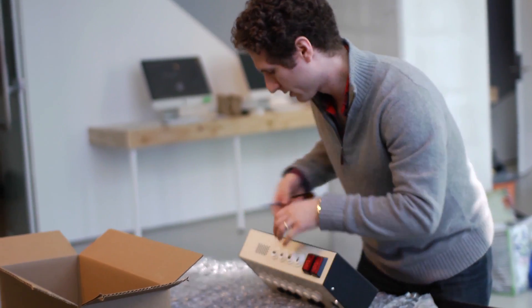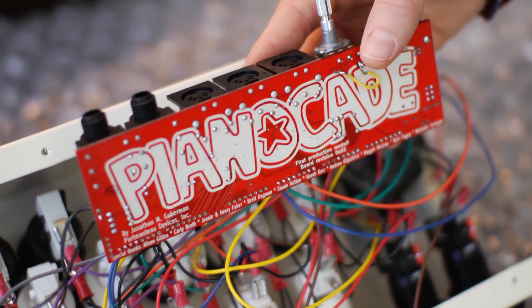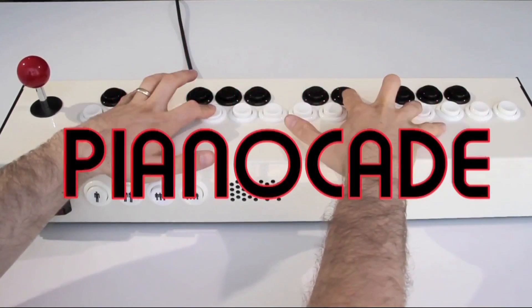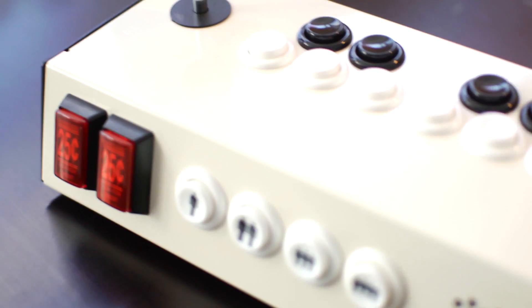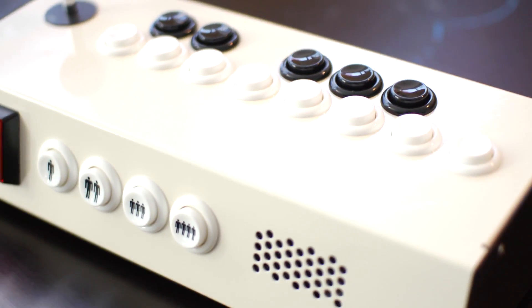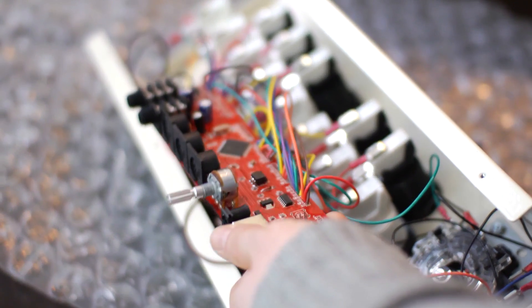My name is Jonathan Guberman. I'm a maker and tinkerer, mostly with electronics, and I'm the designer and manufacturer of the PianoCade synthesizer. I would describe myself as a DIY artist, designer, or maker. The PianoCade is a musical synthesizer — an electronic musical instrument — designed to sound like old video games and built using parts from old video games.